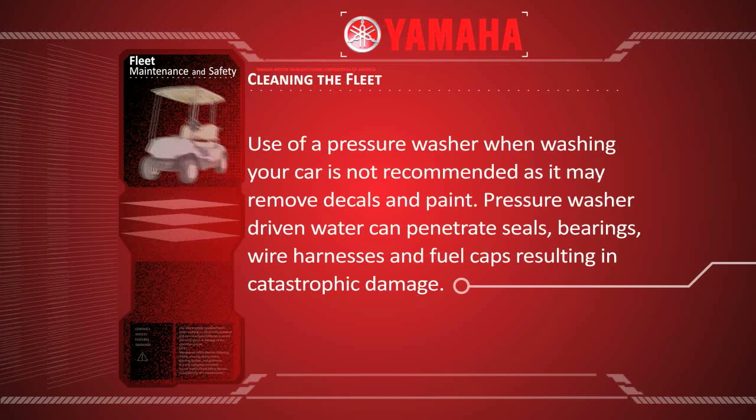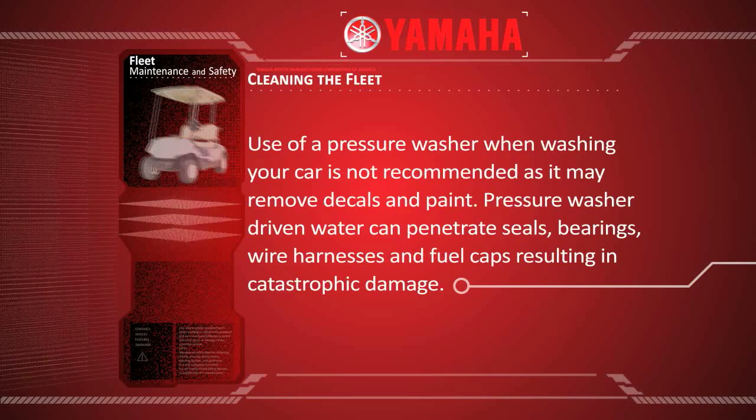Pressure washer driven water can penetrate seals, bearings, wire harnesses and fuel caps, resulting in catastrophic damage.